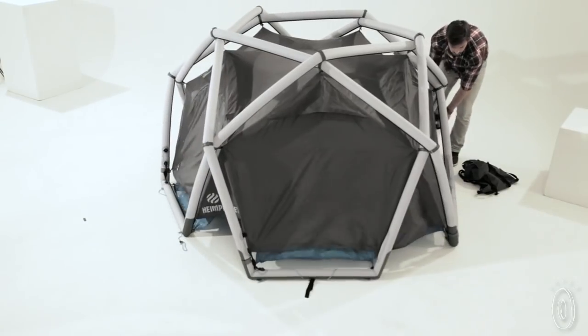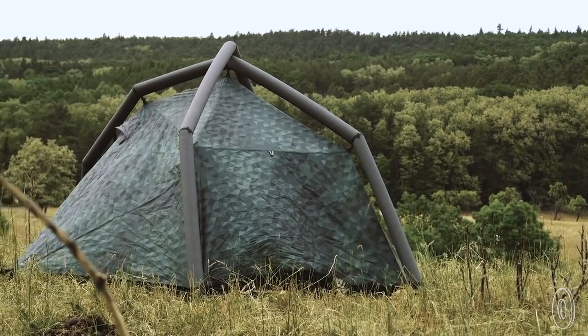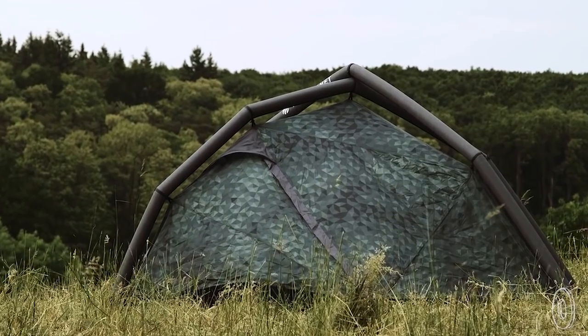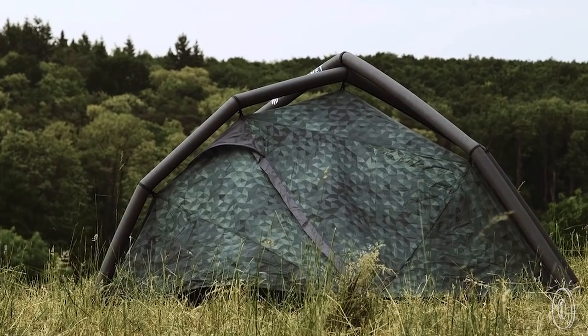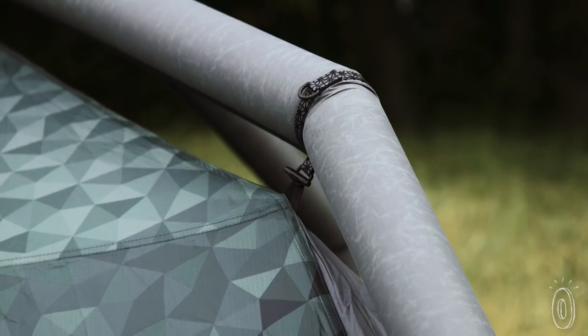Every element of the tent is well thought out. Even though the frame's inflatable, the folks at Heim Planet made it robust, with a double layer material that can keep an airtight seal and hold its shape for days. You pump to pitch the whole frame in one step. Once inflated, the beams can be divided into separate chambers.